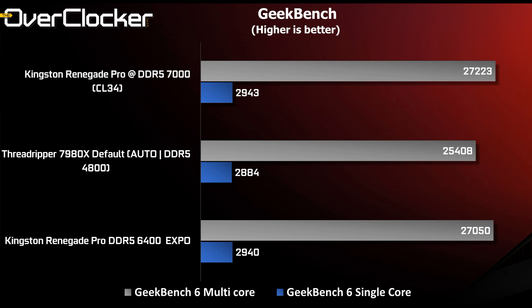Geekbench is another test with really interesting results. By default out of the box, the Threadripper system gives you around 25,000 points in the multi-core score. But as soon as you enable EXPO, you jump all the way to 27,000 points, and running DDR5 7000 increases that slightly further.